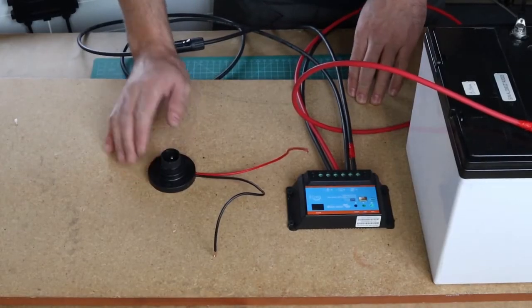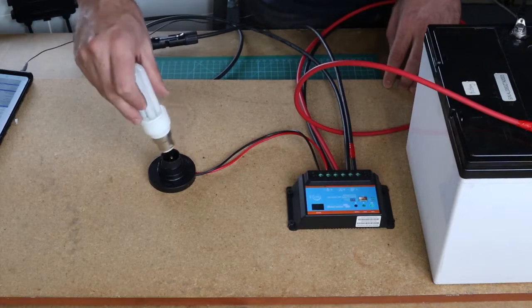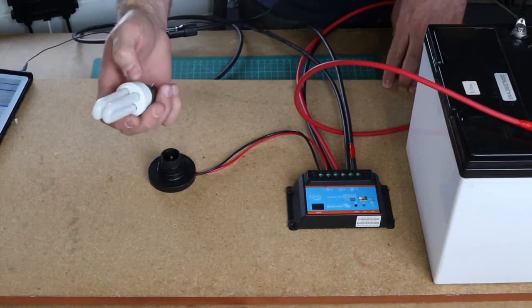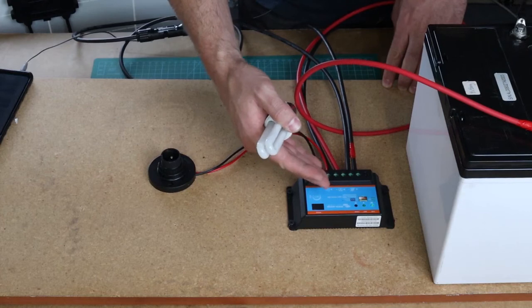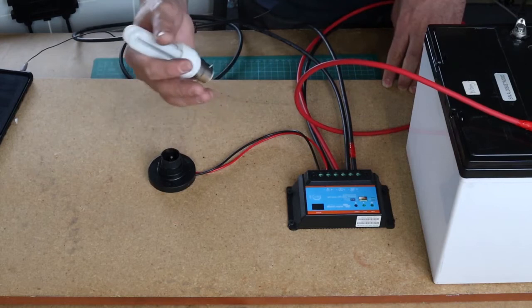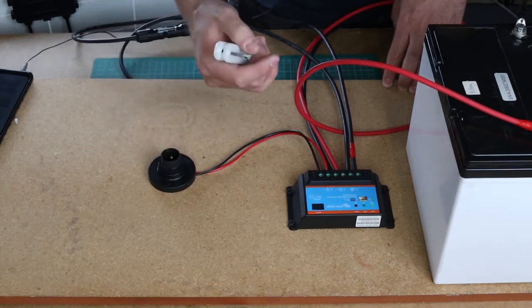I've attached my light fitting over here and I'm going to connect my bulb — this is a 12 volt DC bulb. You cannot connect a 110 or 220 volt AC load to this charge controller; for that you need an inverter. That will be my next video, when we build a solar system that can run 220 volt AC power, or 110 volt if you are in America.